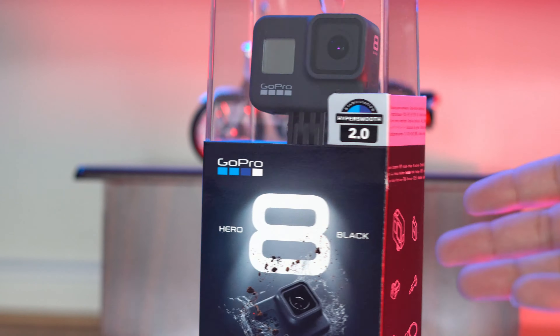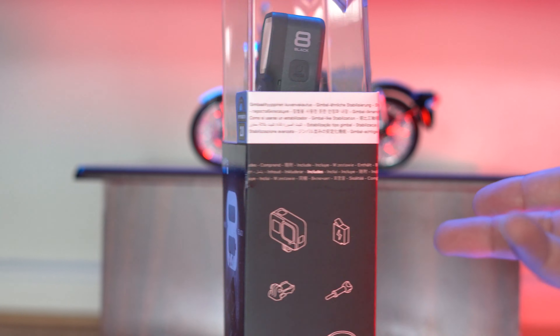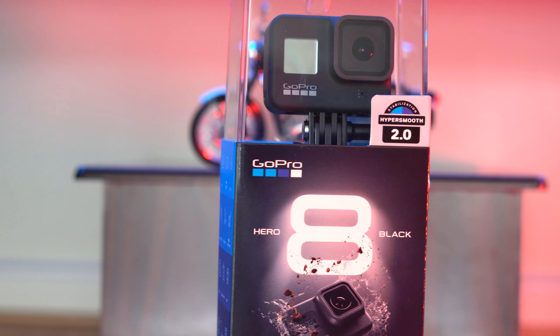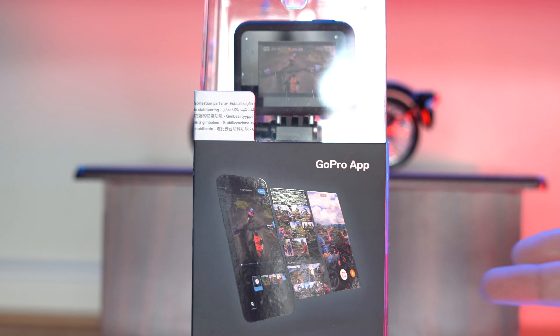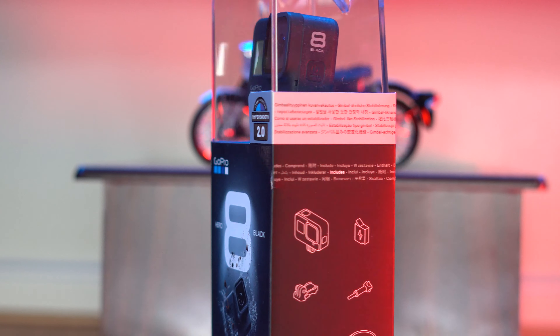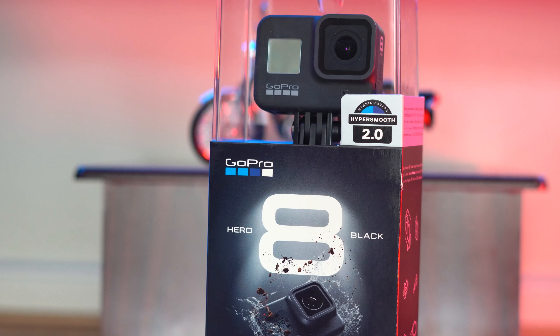Hi everyone, welcome back to the channel. Today I'm going to introduce you to the GoPro 8. I was using another GoPro before which is a slightly lower resolution, and this GoPro 8 is literally a killer. This is 4K 60p, 33-meter waterproof, full megapixels still camera, which is pretty good — when I have to take some photos I don't have to pull my mobile out all the time.